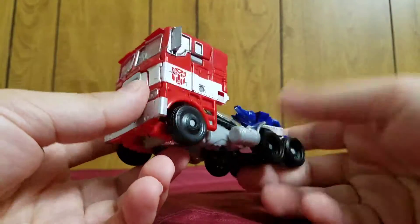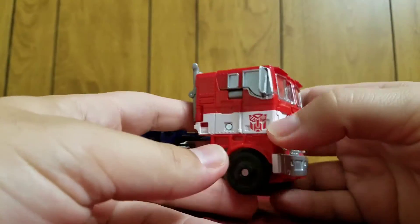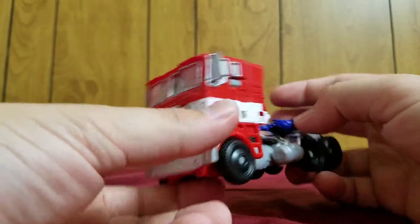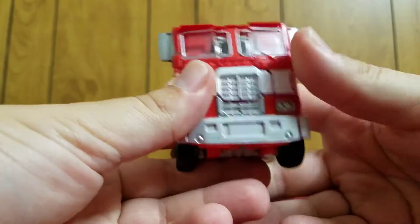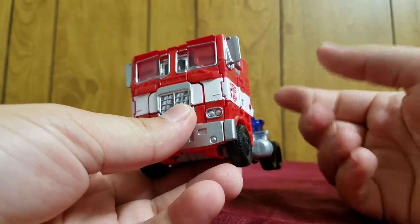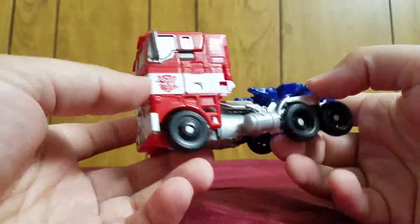I saw one image that had the white stripe and everything and it was identical. When I was looking for images of the actual vehicle, I was astounded by how accurate this thing actually is. It is a Freightliner 1986 cab-over semi-truck, and it is scarily identical.